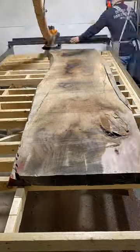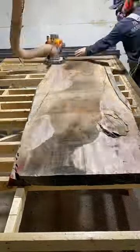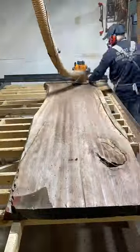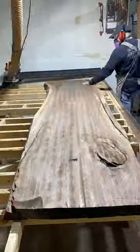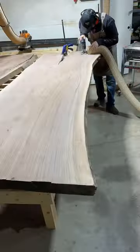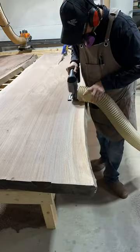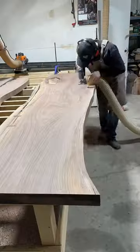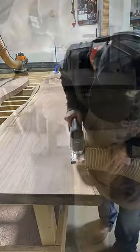I had a really good client reach out to me. They wanted a custom dining table made from Canadian black walnut. And as much as I love doing this, I wanted to try something a little bit different with this table. I asked them what they thought of my idea and they said go for it. So the idea was to follow the grain of the wood on the glue line rather than just a straight glue up.